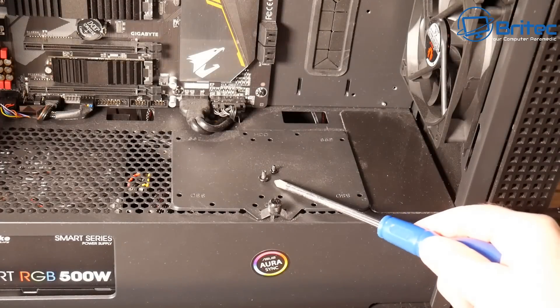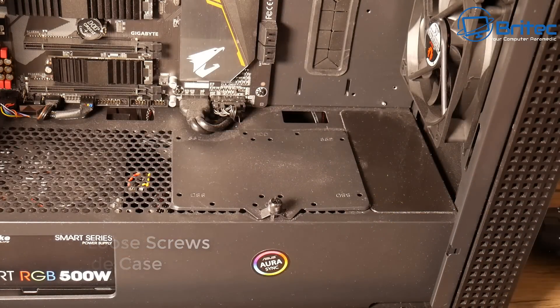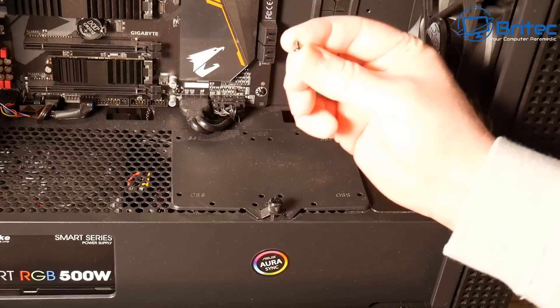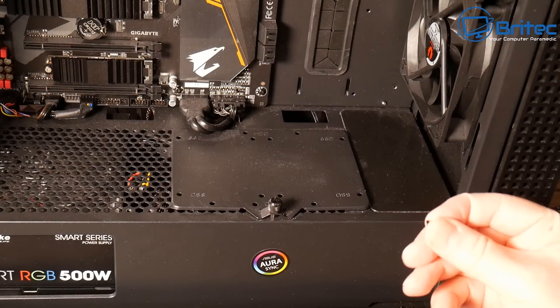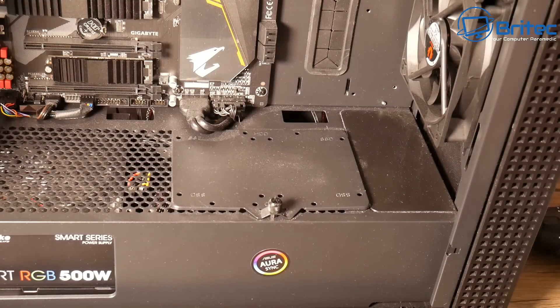Loose screws are a big issue. A lot of first-time builders will drop a screw and it'll roll around inside the case. It's important to find and remove that screw because it can ground out on the back of the board, or if it gets into the power supply area, it can arc or short the power and cause major problems. I've seen many cases over the years with loose screws causing exactly that.